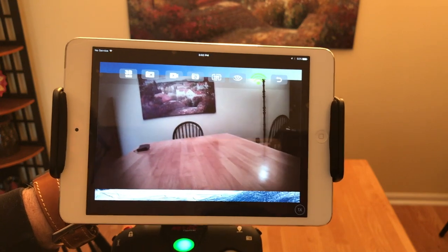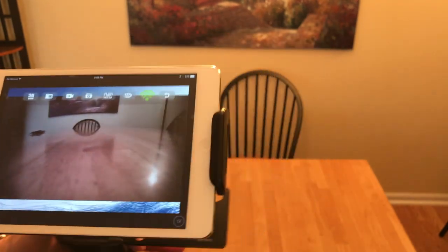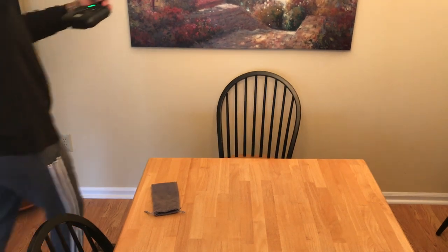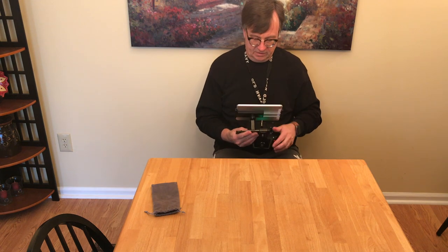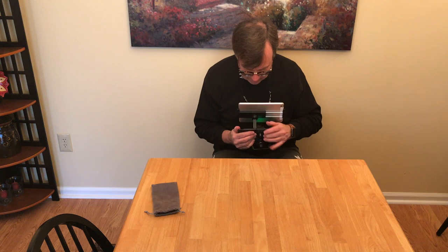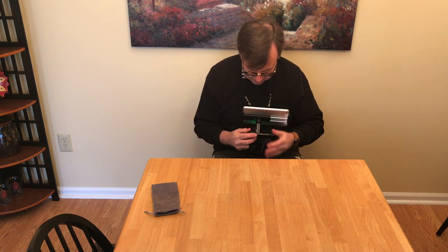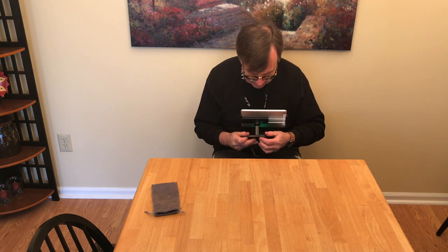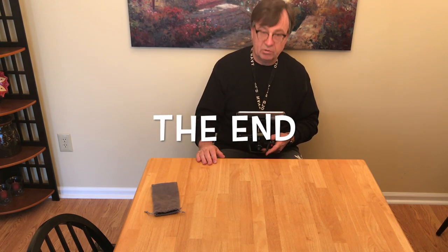So it's very possible to use an iPad Mini with your Bugs 2W, even with the neck strap, though it is a little bit heavier with the controller. It just needs a little tightening up. It's very doable. Hope you got something out of this, Mike, and hope everybody else did too. This is Ron — see you next time.